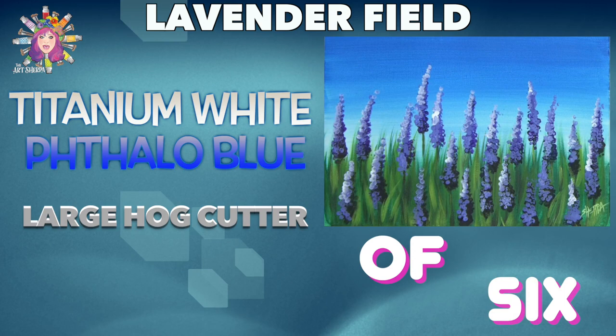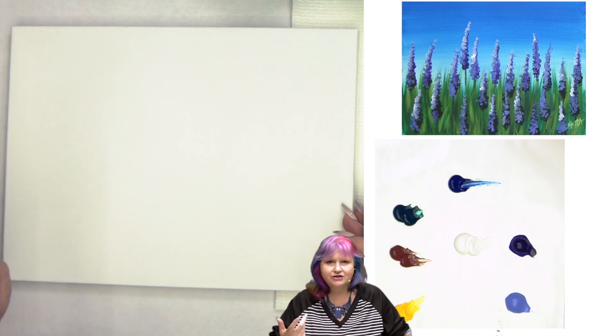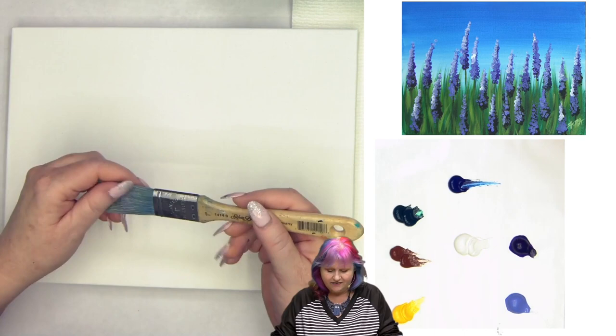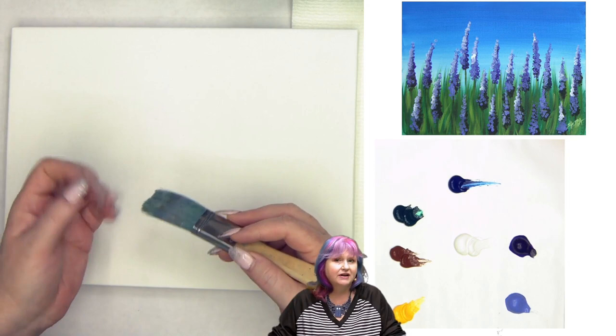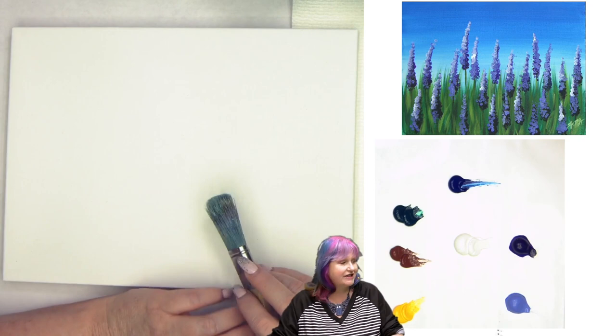To begin, I've got a 9 by 12 stretched canvas — you could use border paper, it doesn't really matter, but I really like the 9 by 12 canvas. I've got a big chunky one-inch brush. You can generally find these in hardware stores. If you get a natural filament brush, be sure to wash it out vigorously before you use it so it doesn't shed.